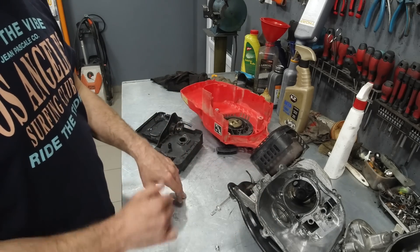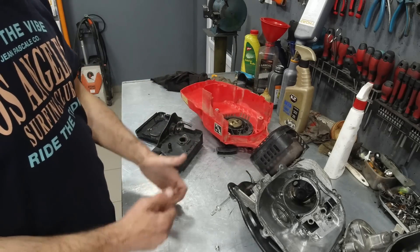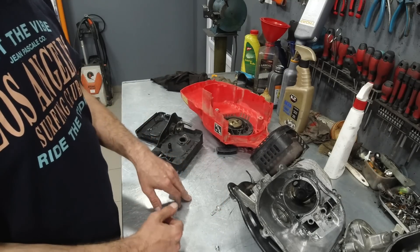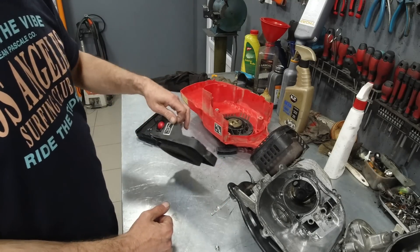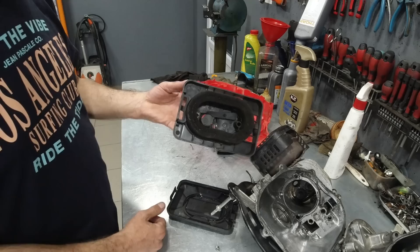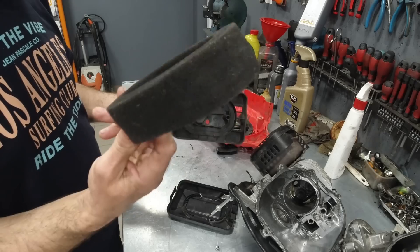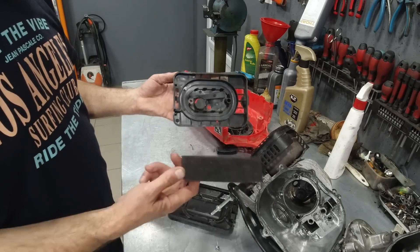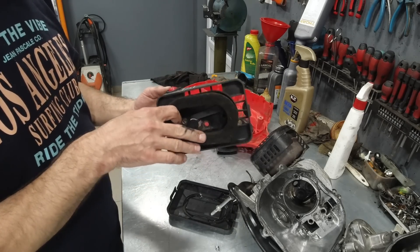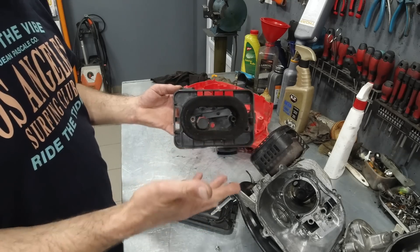The manufacturer invested almost no money into it — they could have made it much better, as Loncin did, for example. And that is the air filter. This motor is destroyed by this sponge-type air filter. Why? Because dust passes alongside this filter and enters the motor.